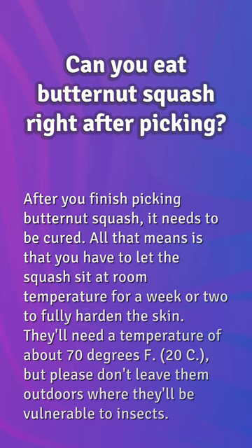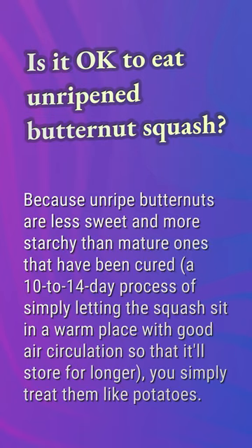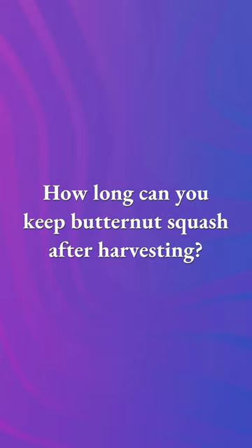Is it okay to eat unripened butternut squash? Unripe butternuts are less sweet and more starchy than mature ones. Curing is a 10 to 14 day process of simply letting the squash sit in a warm place with good air circulation so that it will store for longer. You simply treat them like potatoes.